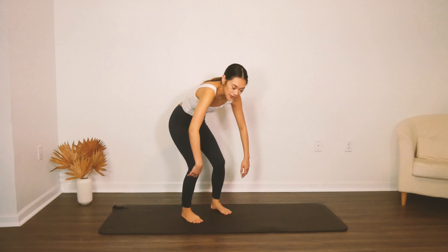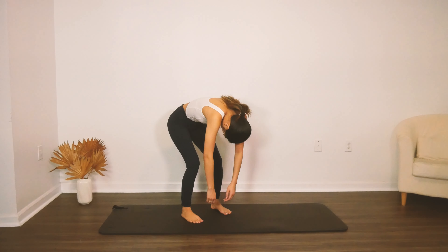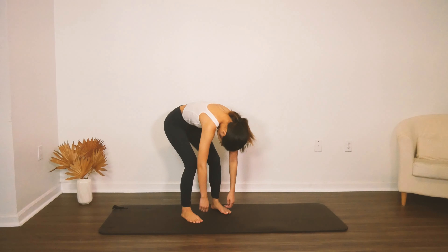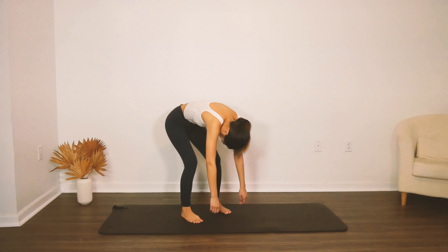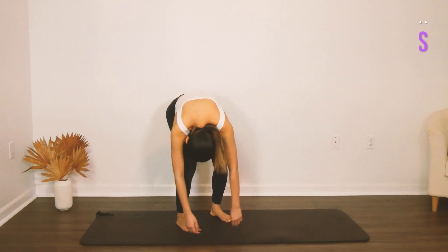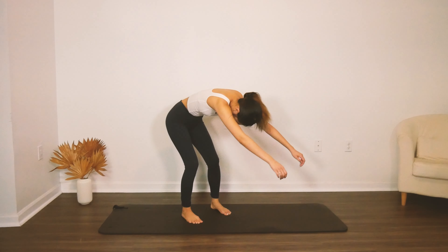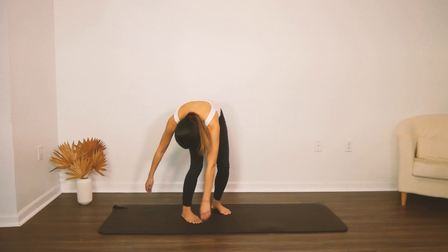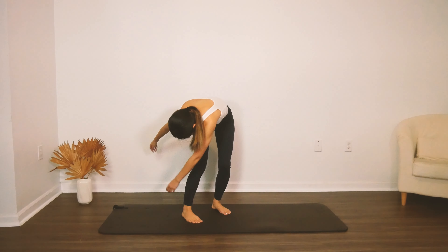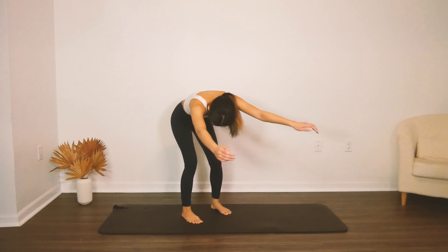Now we're going to move into some forward fold bouncing — just ragdolling it out. We're going to let your head and shoulders fold and bounce forward. Your knees are still in parallel position, so go ahead and maintain your alignment even as you're just letting your body hang. Then we're doing arm swings — you're going to swing your arms to one side of your legs and then center and then swing the other way, or just swing side to side, whatever feels best in your body, opening up through the back and enjoying this nice relaxing sensation.